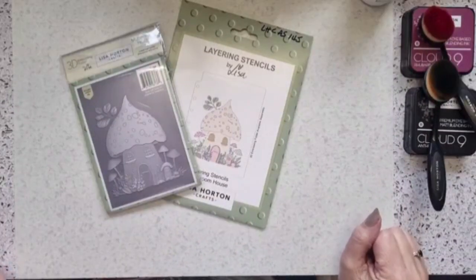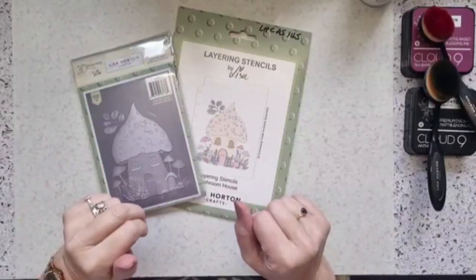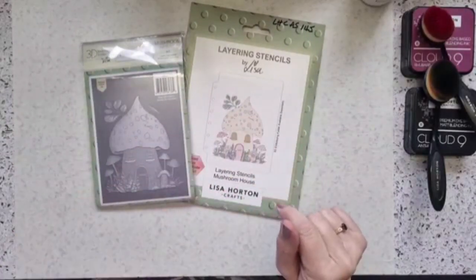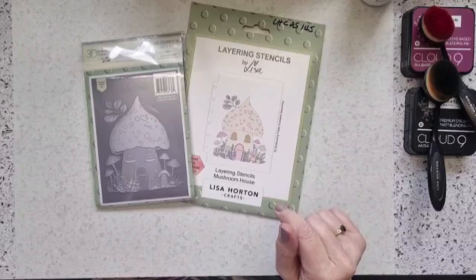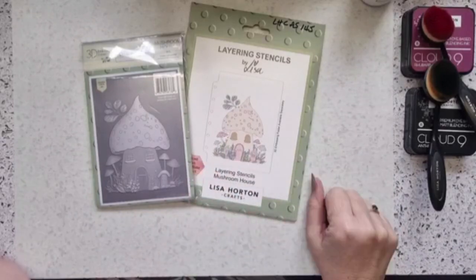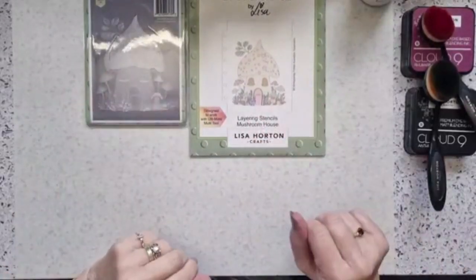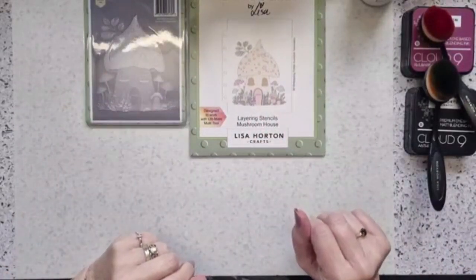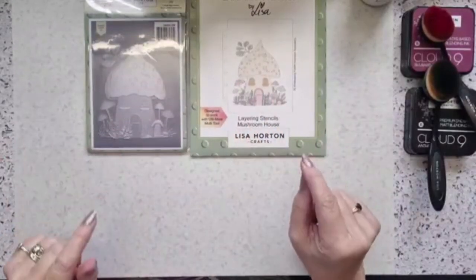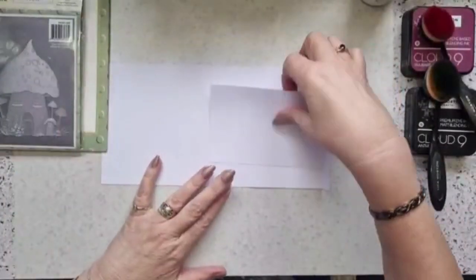Good afternoon everybody. Let's make a start - I'm putting this little card together and everybody asked how I make it. I have done one of these before but I thought I'd update it a little bit. They are so simple but so effective. I've already done all the stenciling for this, so let's go straight into what I'd call a panel box card - a little stand-up card with a cute little mushroom house on it.